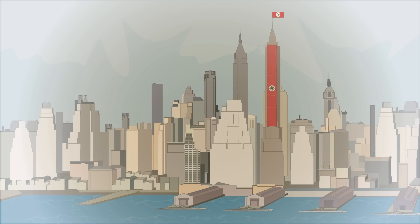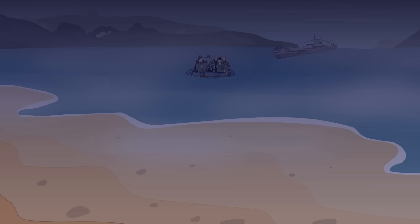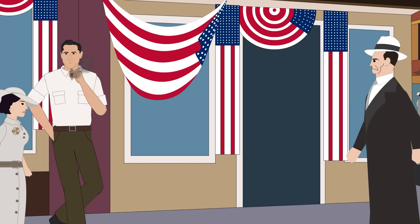Operation Pastorius was another of Hitler's attempts to build a spy network that could infiltrate America from the inside. A dramatic earlier attempt met its downfall the previous summer in 1941, after all of its principal agents were arrested by the FBI. Operation Pastorius began a year later in the summer of 1942, after Pearl Harbor, but it had even less success than its predecessor, resulting in the end of Hitler's subversive designs in America.